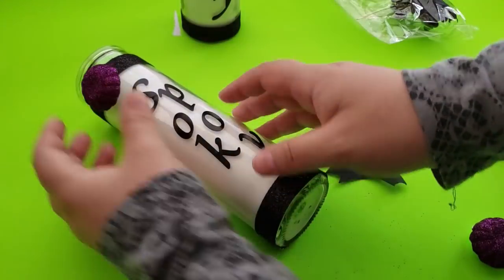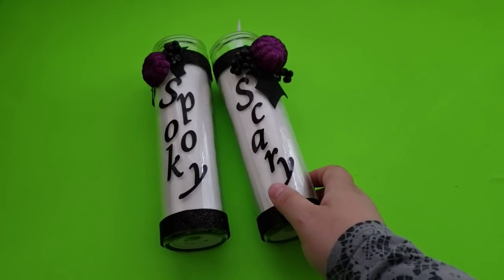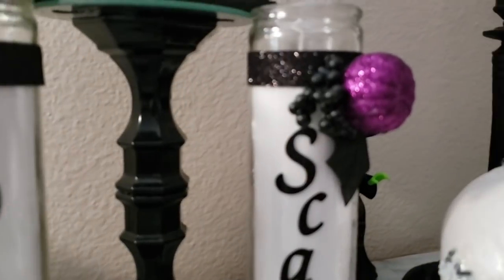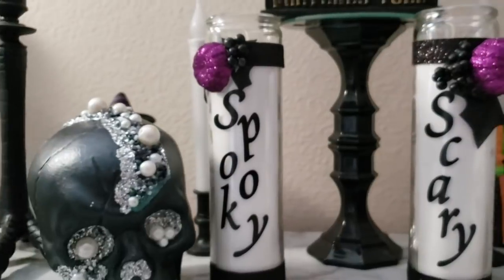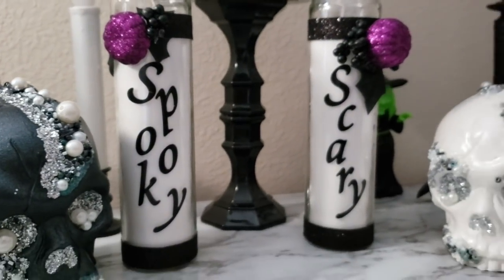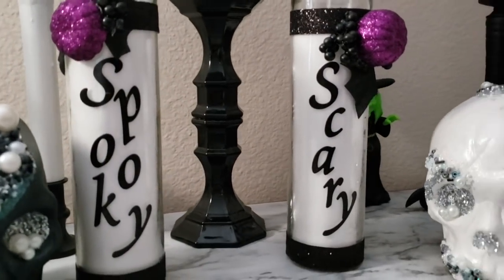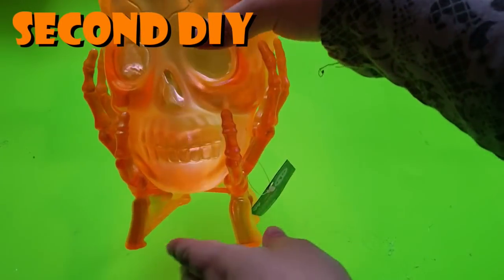For the second candle I cut the purple pumpkin in half using a box cutter just to see if it would look better — and it did, so I wish I had done the same with the first one. Here's how they turned out — really easy and simple. You don't have to add the extra embellishments; just putting words on them still looks adorable. But I love how these turned out and they add a little flair to my little spot.